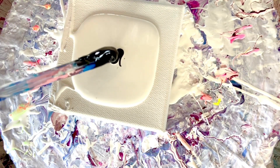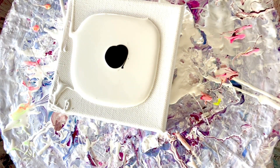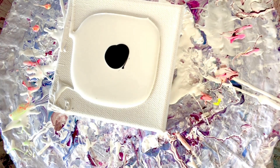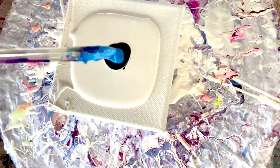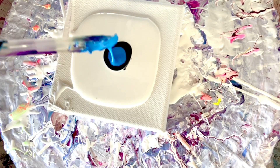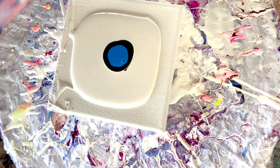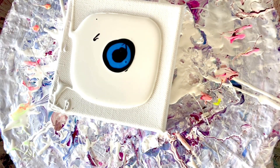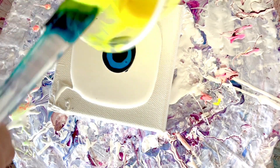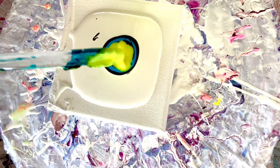I think the Payne's gray is going to work better than the white, because the Payne's gray is semi-transparent. I'm going to do the same colors in the same order. The titanium white is very heavy and not transparent at all, so I don't even know if the colors are going to shine through. I'll do a dot of Payne's gray in between each color. Next goes the yellow.